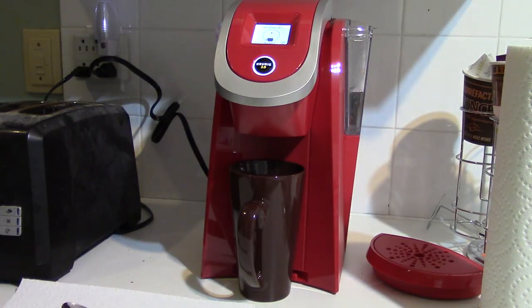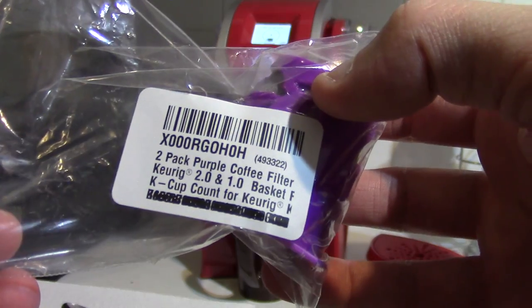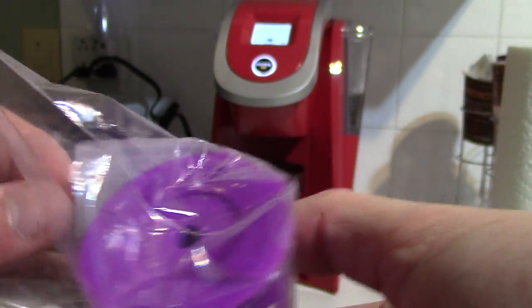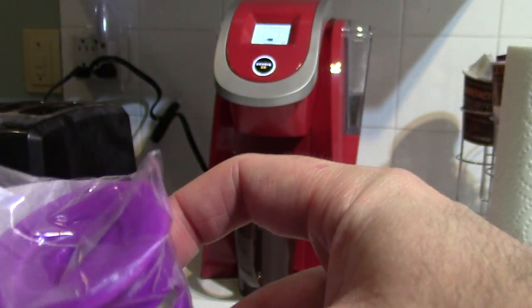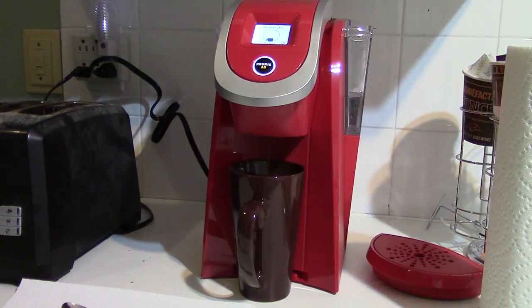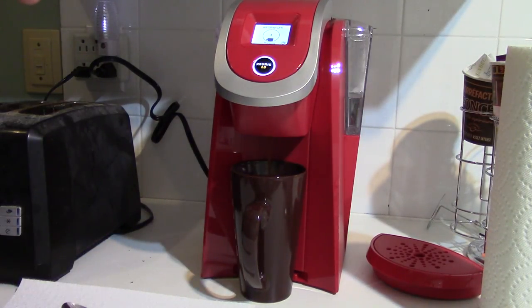So it works! The little purple dolphin, compatible with Keurig 2.0 — let me show you guys that here. A little purple coffee filter, Keurig 2.0, got that on Amazon. I think I paid $14 for two, so I could probably give one to somebody or keep one as a spare. It seems to be working pretty good. I don't know if the coffee is going to be super strong but it's got good coffee odors.